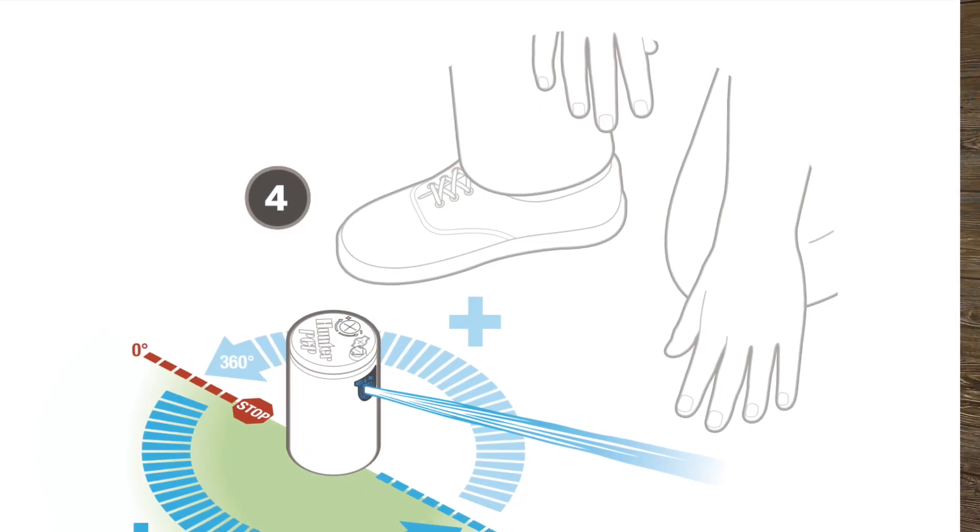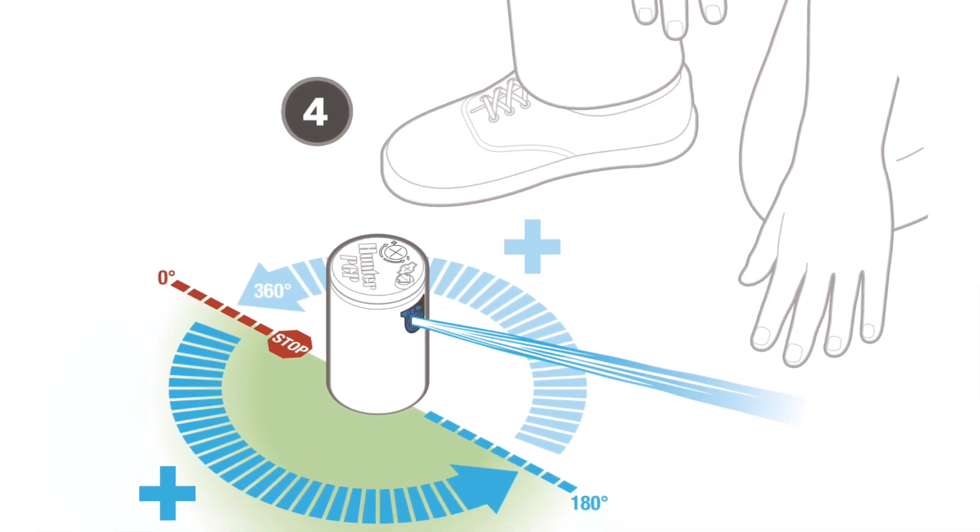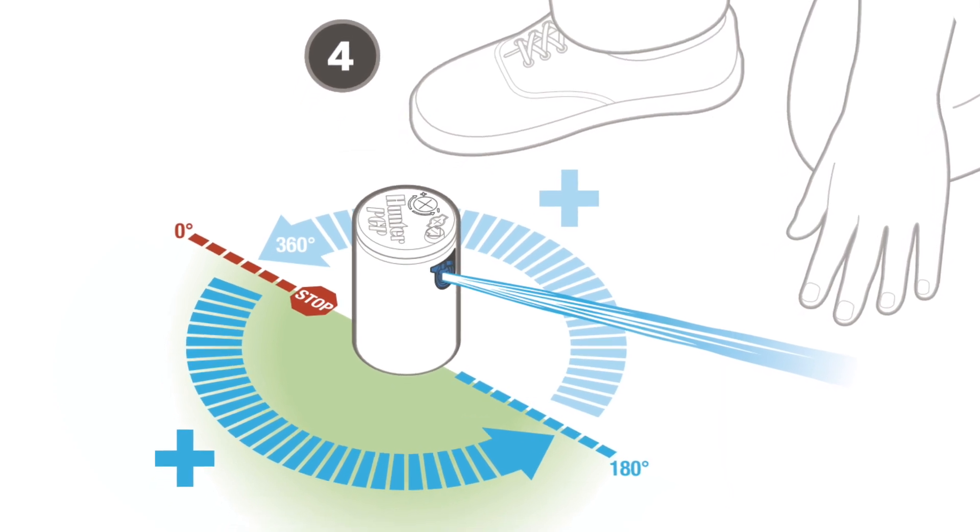Next question: what is the adjustable arc setting of the PGP sprinkler? The PGP sprinkler is fully adjustable from 40 degrees to 360 degrees. You will need one of these handy adjustment keys to make the adjustment. The PGP has a fixed right-hand stop, so you rotate the sprinkler until you find the right-hand stop and line it up with, say, the edge of your sidewalk, then use the adjustment key to open and close the radius to the left. In this case I have a 180-degree arc radius, and they can be adjusted from 40 degrees to 360 degrees.